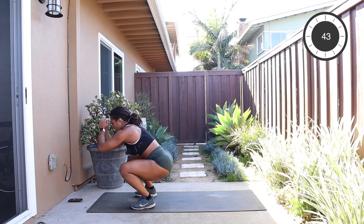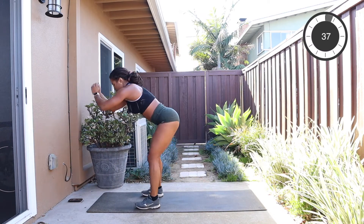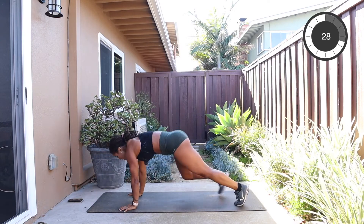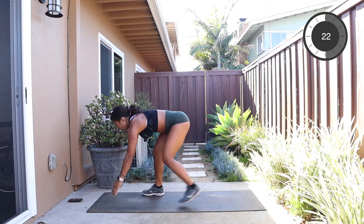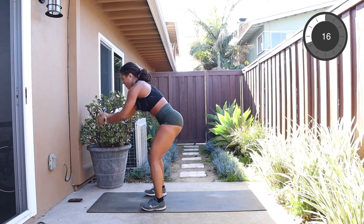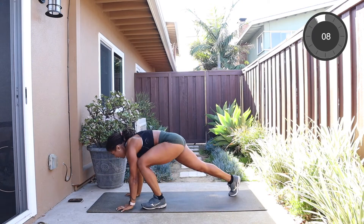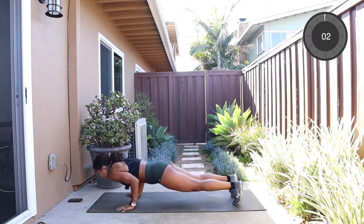Take it forward, squat deep, fold forward, step back, and push up. This is your last one — stick with me. Let's breathe, let's kick it into gear, go a little faster than you've been going. Maybe add a full plank push-up if you haven't done that yet, if you've been on your knees. Let's work our body. We got this. Last 15 seconds of your workout. Don't worry about the timer, that's my job. Try to get a few more in. In 3, 2, 1.